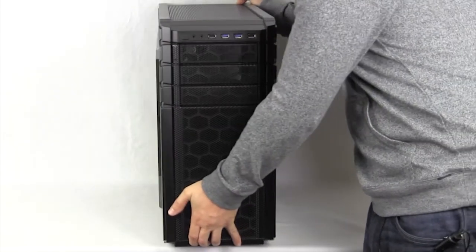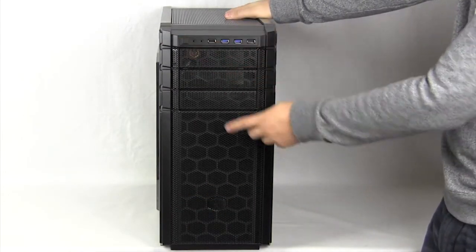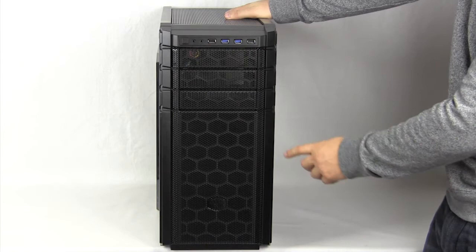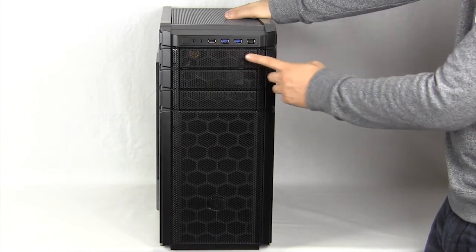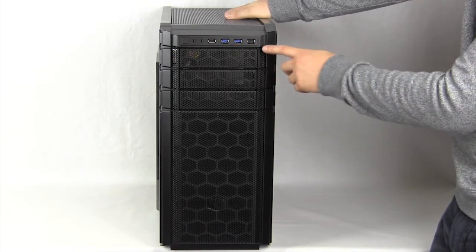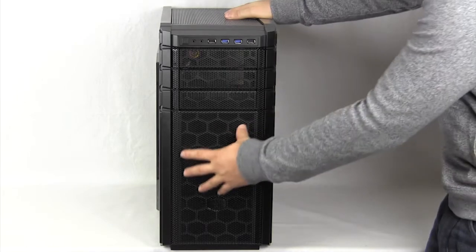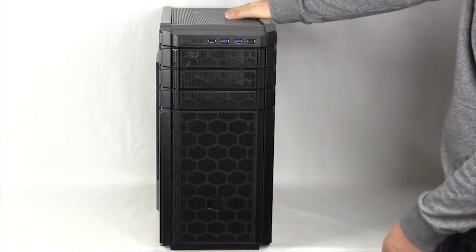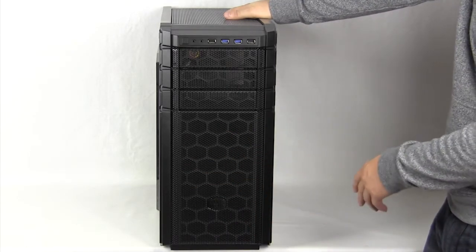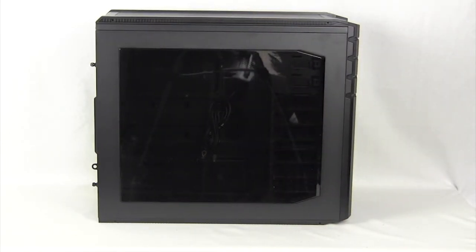Moving to the front, we have our power button, HD audio connections, one USB 2.0 and another USB 2.0, and then two USB 3.0 connections. You have support for three 5.25-inch bays, and then you have a big mesh section with a 92mm fan behind it.